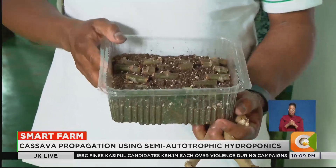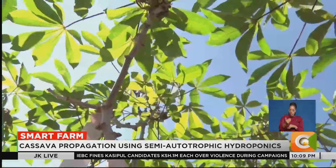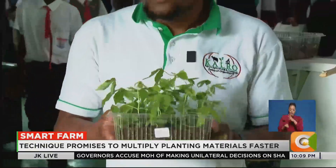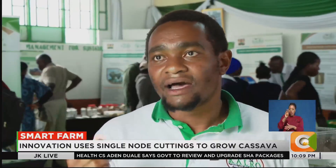Each transparent box can host about 20 young cassava plants. Under controlled conditions, these can be multiplied exponentially, achieving higher production levels. From this single box of 20 plants, within one year you can get one million cassava plants.